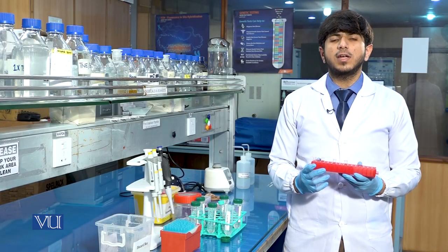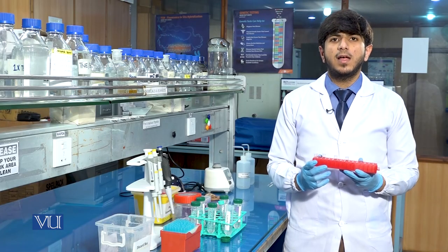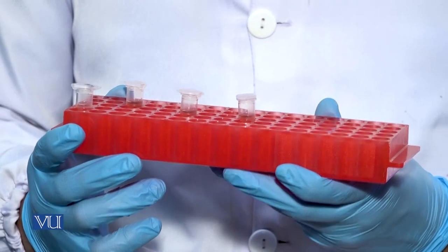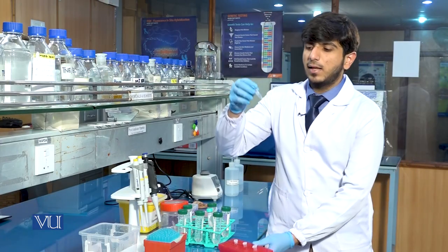Again for the third washing, we will centrifuge the sample on the same conditions as previous: 13,000 RPM speed at 4 degrees Celsius for 15 minutes. After the third washing, the results will be like this.